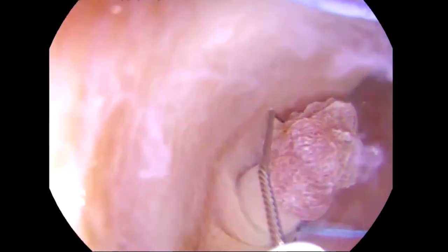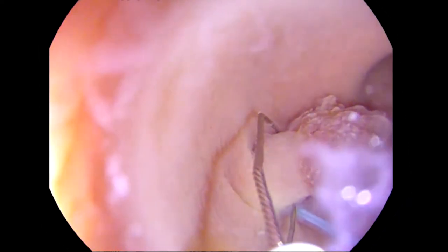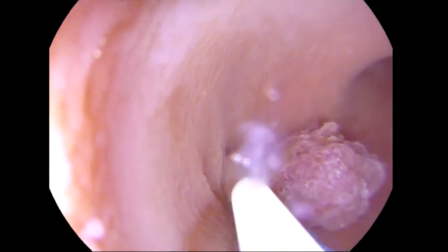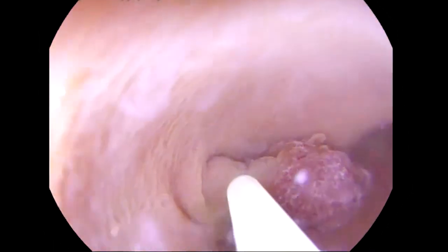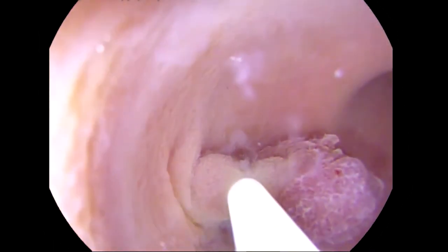This snare has more advantageous characteristics over other snares already on the market. One of them is its multifunctional design that helps address a variety of resection needs, including piecemeal resection and multiple polyps.